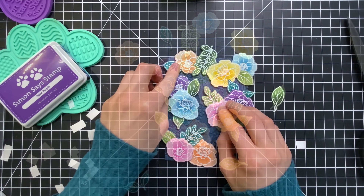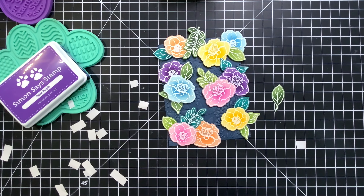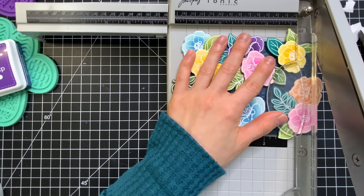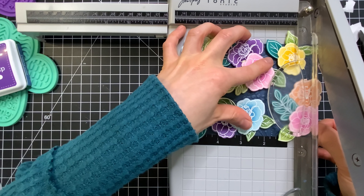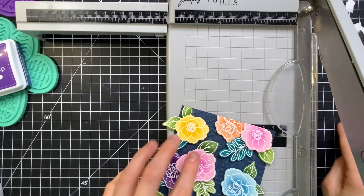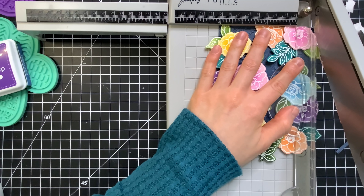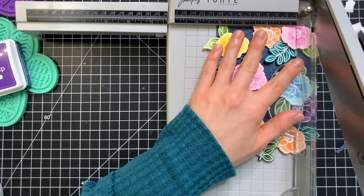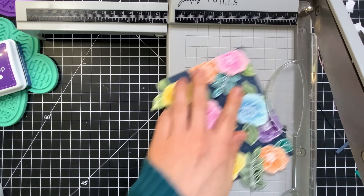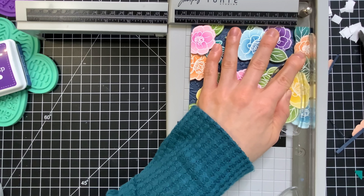Once I have all of my images attached I do want to trim this down so that way all of the flowers are even with the edges of the cardstock. I also want to make this slightly smaller than an A2 size panel. I originally had thought that this would be the entire card but as usual I changed my mind and I decided I wanted to mat this onto a white card base. So I'm just going to trim this to be four by five and a quarter and that's going to give me a nice border around my card base. I'm using a Tim Holtz tonic trimmer — this is the large guillotine trimmer to trim this panel. It cuts through everything really easily.